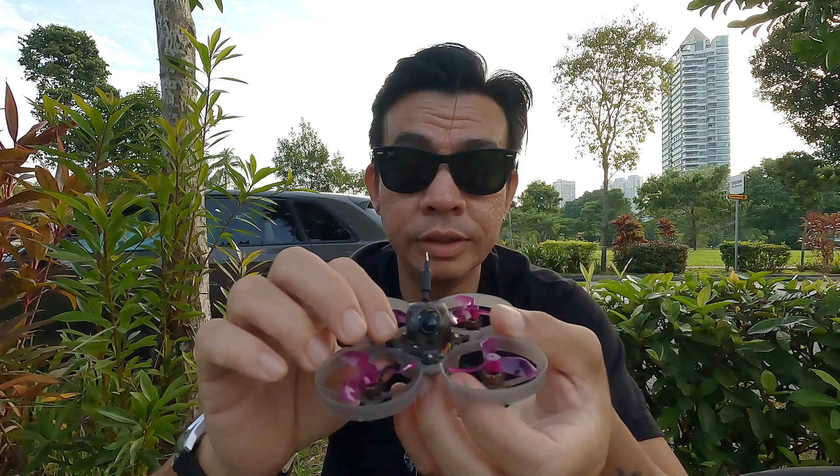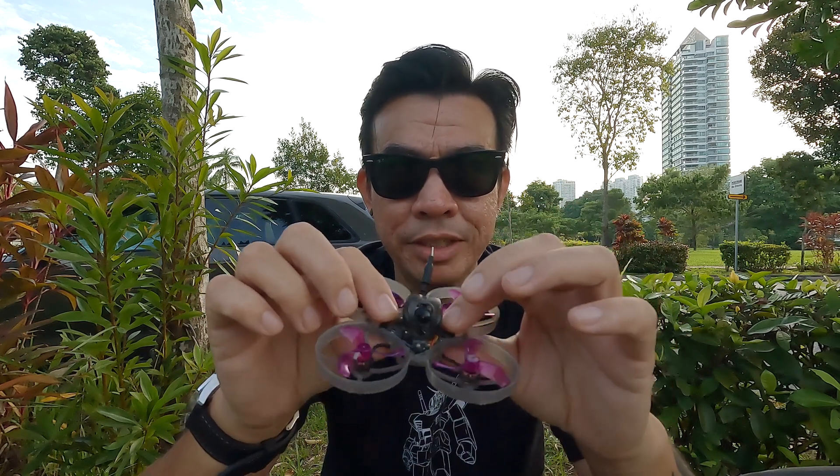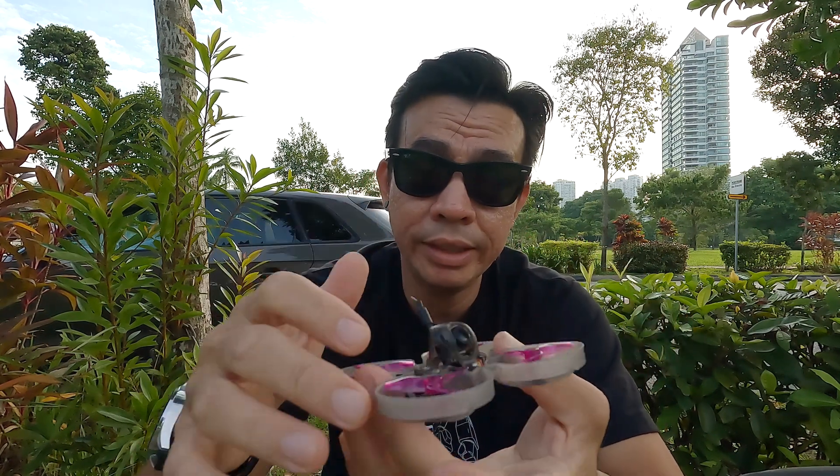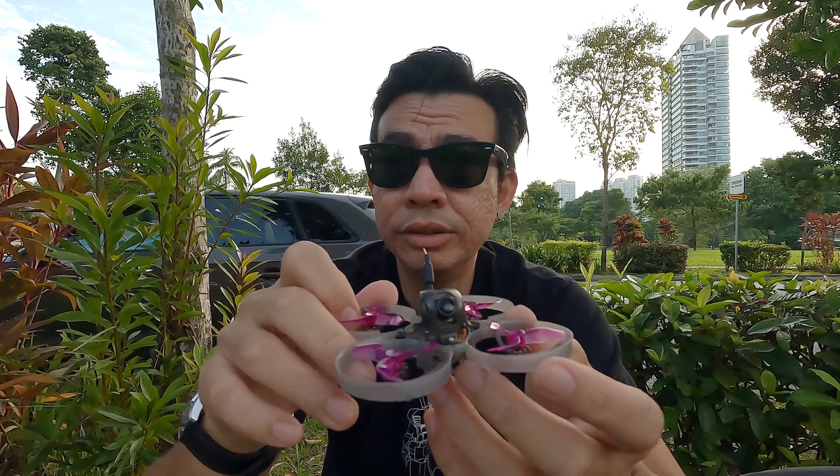Do note that sometimes if you screw the canopy on too tight onto the flight controller, that will kind of mess up the gyro. So you do want to check that and make sure everything is alright — and you should be fine.